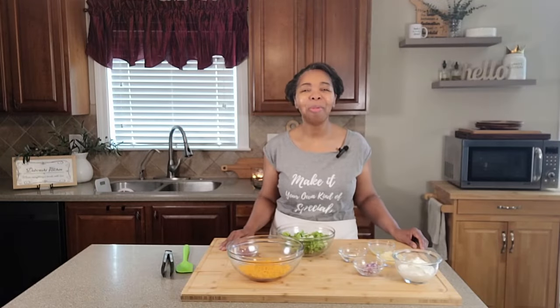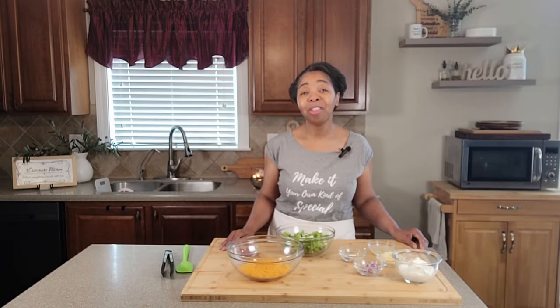Hello everyone, I am Debra. Welcome to my kitchen.